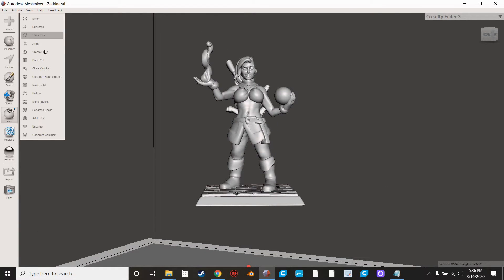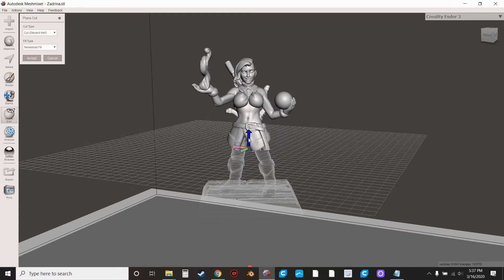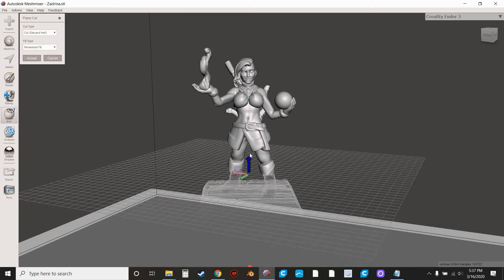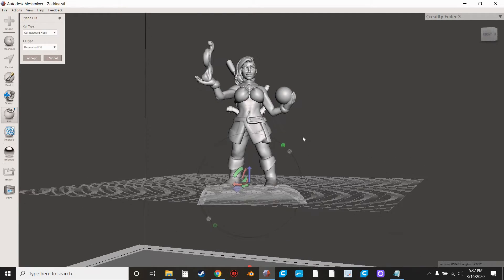Then you're going to hit Plain Cut. The blue arrow is what you typically use to move this down. If it's moving in a jerky manner and you're not able to get it at the spot you want, hit the down arrow key and it will reduce the increment at which it stops, making it move a little bit smoother. It's kind of hard to tell in video, but if you move this up and down you'll definitely feel a difference.